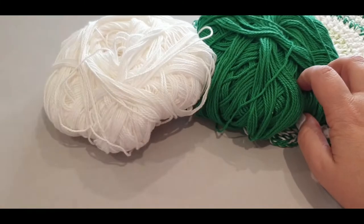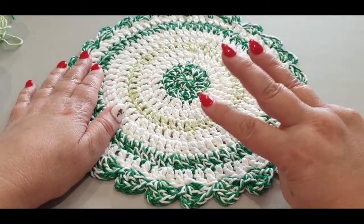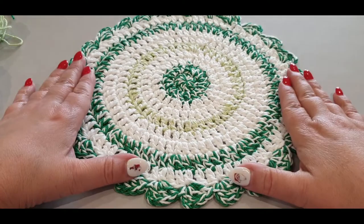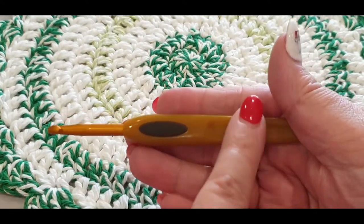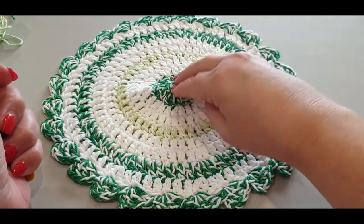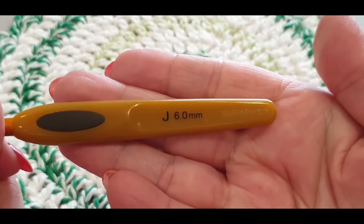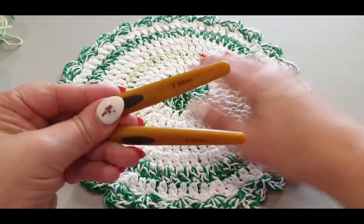I used Bendigo Woollen Mills cotton, 8-ply, DK weight, or number 3 weight — you can use any number 3, DK, or 8-ply yarn you have in stock. Double it up and it will make this pattern. The mistake I made: I used a 5.5mm hook to start — don't use it. Use the 6mm. As I was working I noticed buckling in the middle, which meant it was way too tight. I crochet very tightly.